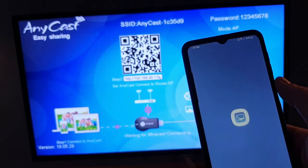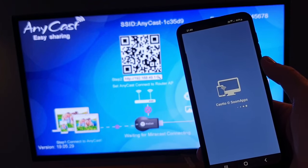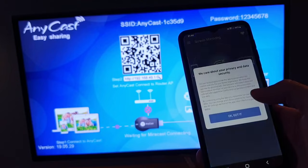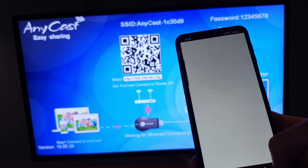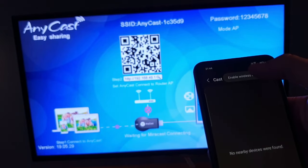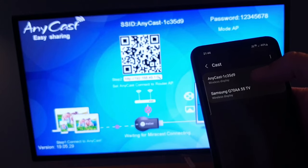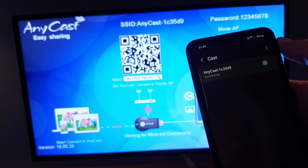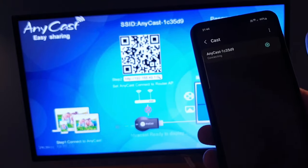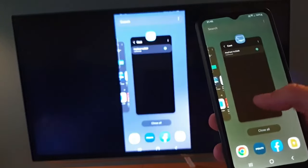Just click on that one and install it. Once it's done, just open it. Close any advertisements, then it says no nearby device is found — just select 'enable wireless display'. The Anycast will pop up and the number is exactly matching — just click on it. It says connecting, and here we go, now it's connected.